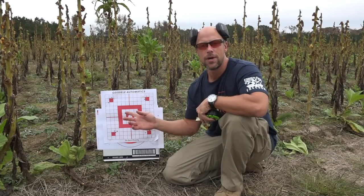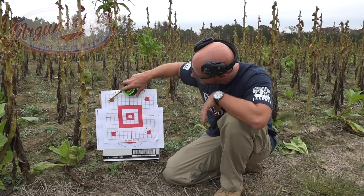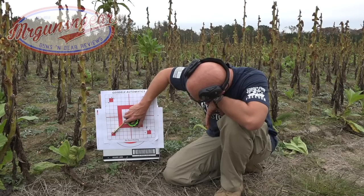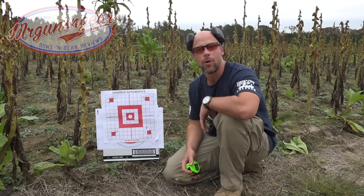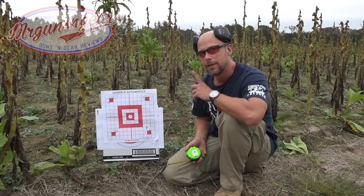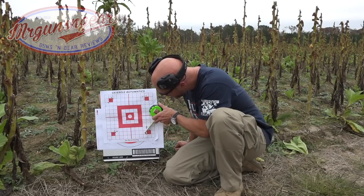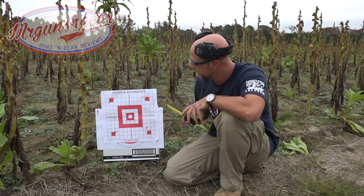That looks good — let's go measure them. Started out with the Fiocchi 77-grain and you can see center to center we're right at an inch and a half with that load. Then came down to the Gorilla — I think that one's going to be the winner. We're right at three quarters of an inch with that load. Then the Freedom 77-grain — right at an inch and three quarters on that one.